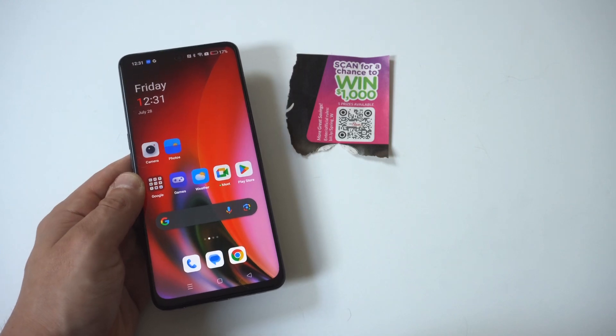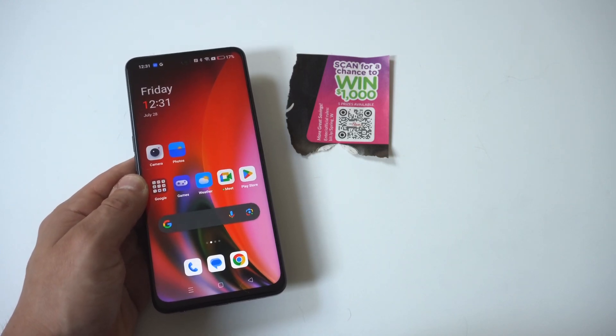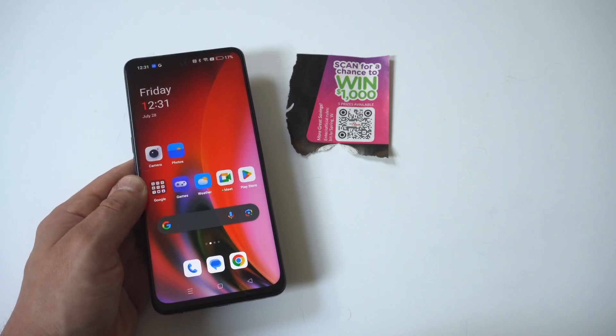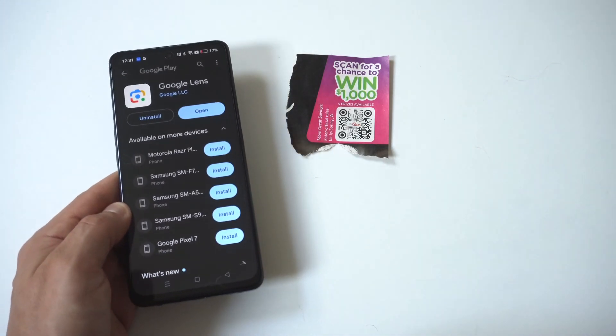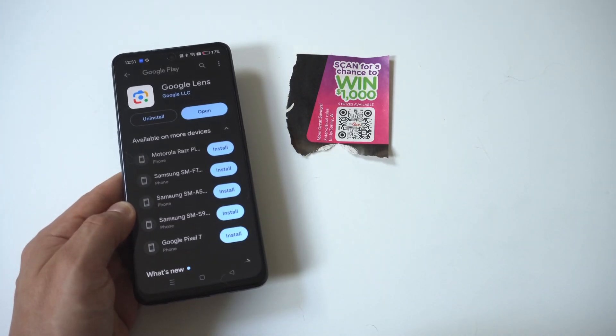Google Lens is an awesome app to try out whether you're using an iPhone or Android and having issues with your camera not recognizing QR codes, because it's like a software glitch. Anyway, hope that helps you out.